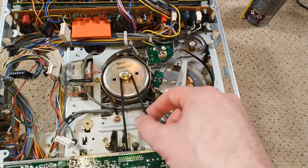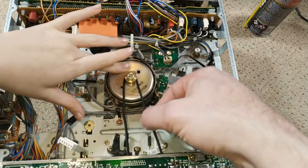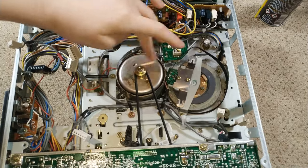The next thing we're going to do is change this belt, because it doesn't move when you move this — it's just had it. You're just slightly moving it.